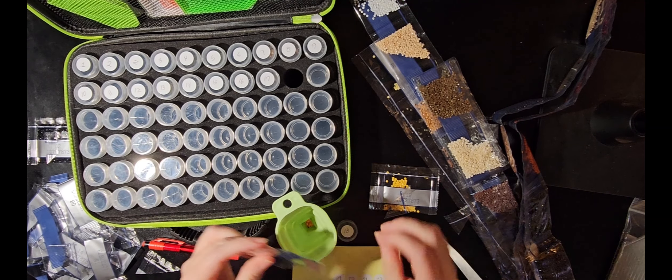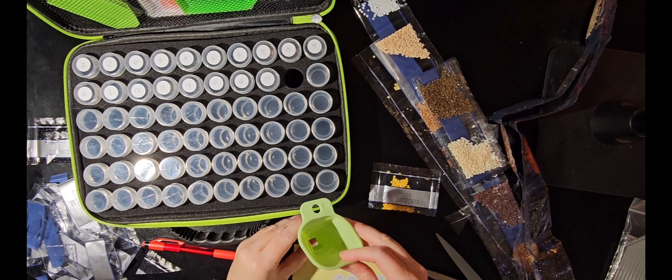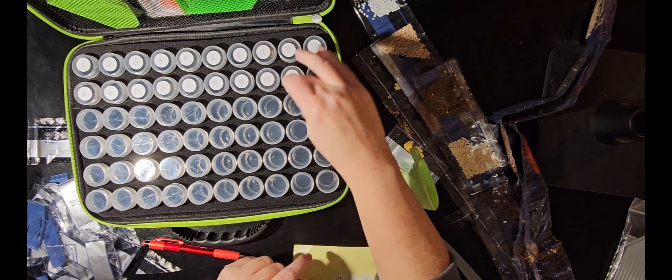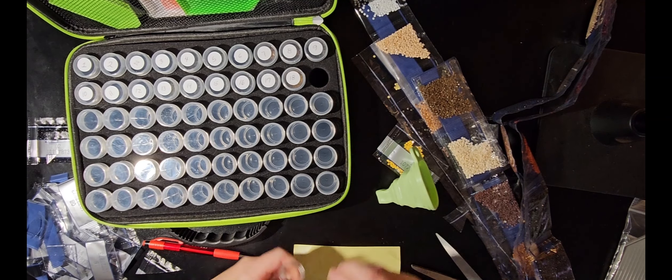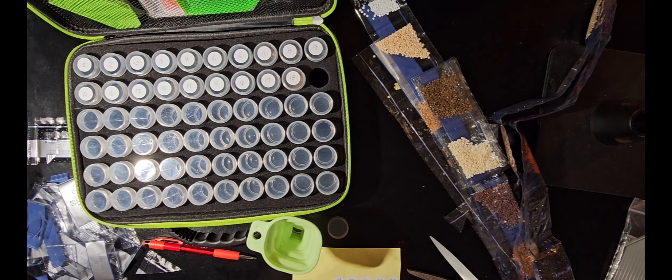I've purchased a couple of kits for other people and they're enjoying it. They had never heard of diamond painting at all.